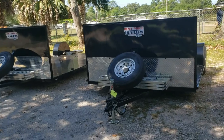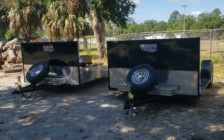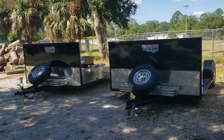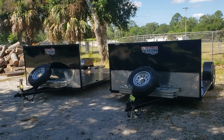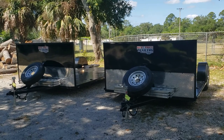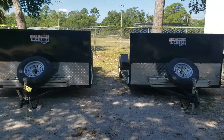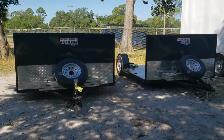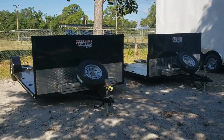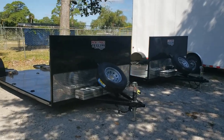Let's pan out for a good view. You can find these at www.bestpricetrailers.com or you can check them out at www.deckoverdolly.com. My name is Trey, and thanks for watchin'.